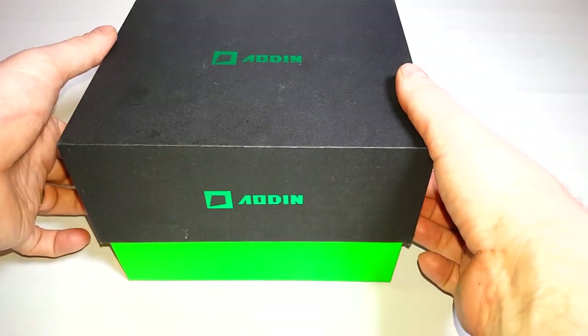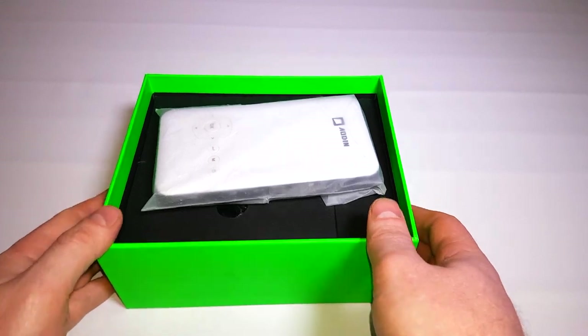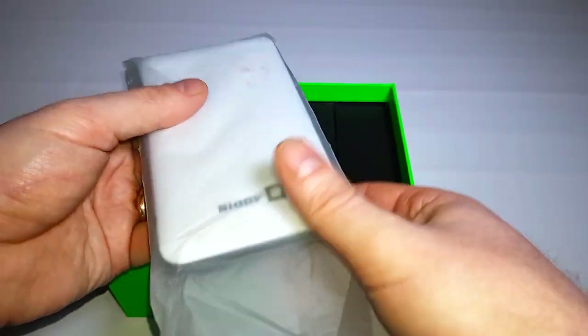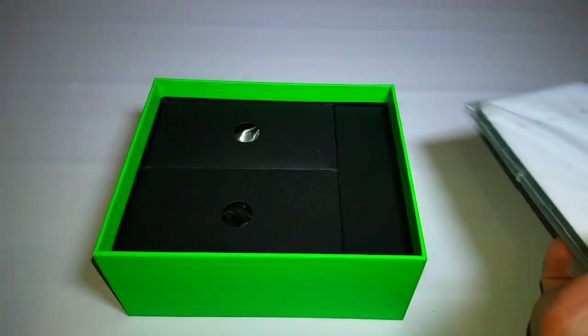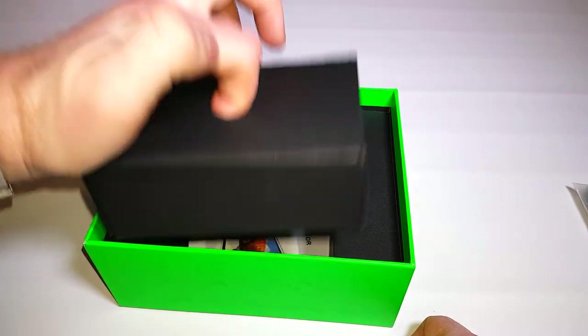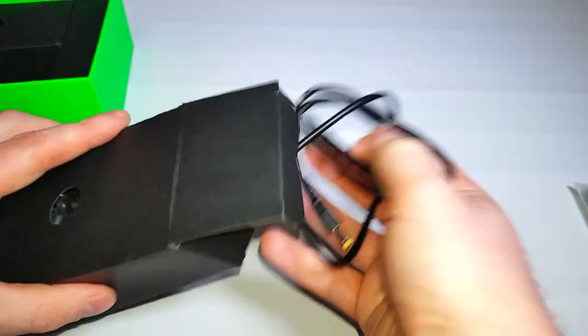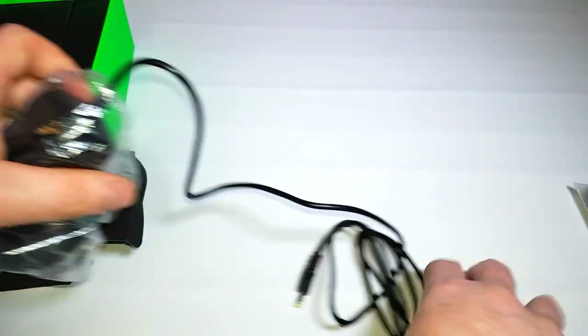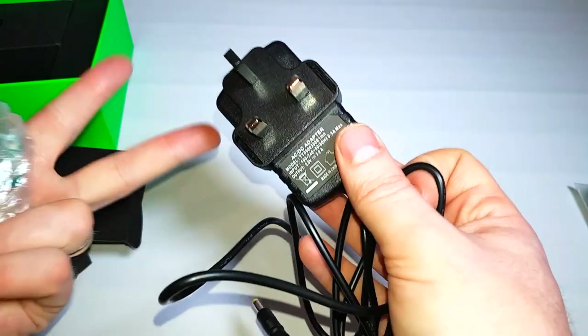First of all, the box does that slow suction thing and opens up. Inside the projector itself is wrapped in lovely material. We get three boxes, with little holes to pull them out nicely. The first box contains just a power supply — nothing too interesting. I've been testing this out already, so it comes unwrapped.